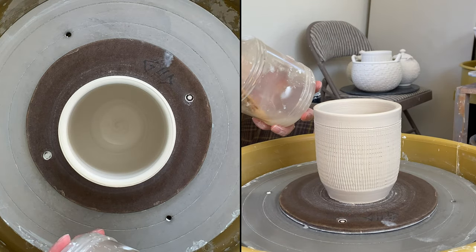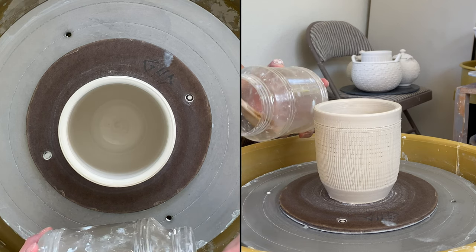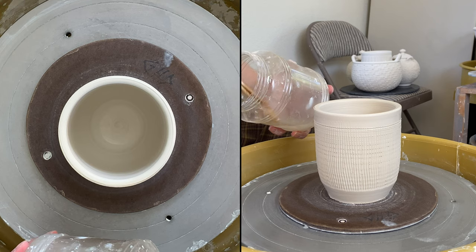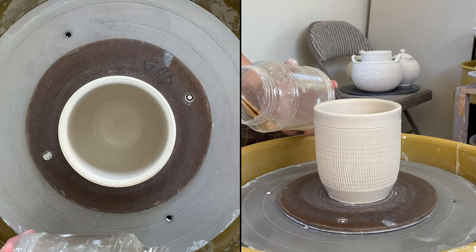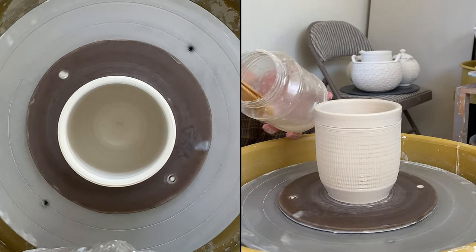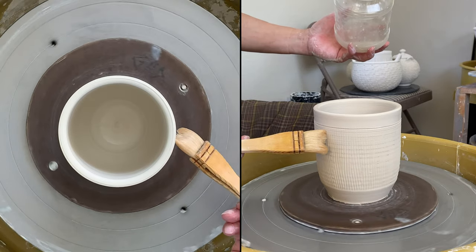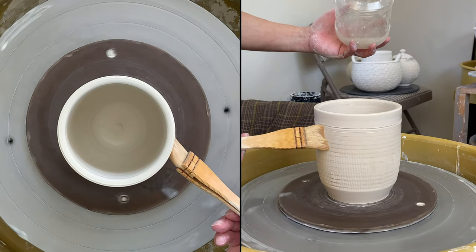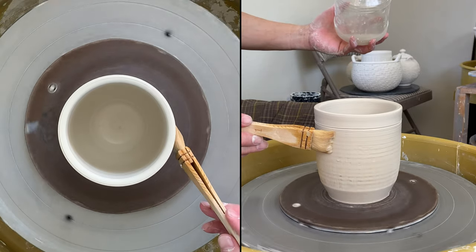Then I'm brushing the sodium silicate again — it's like a water glass, liquid glass. I brush it over the texture, and I'm leaving about half an inch without brushing the sodium silicate.